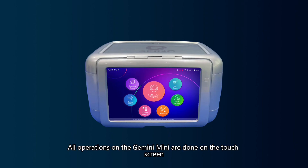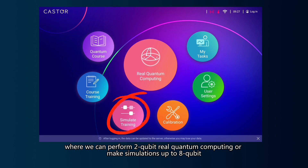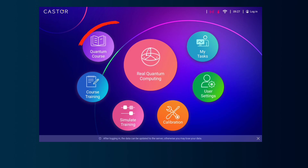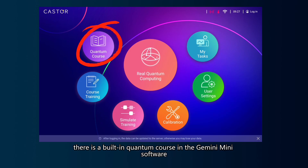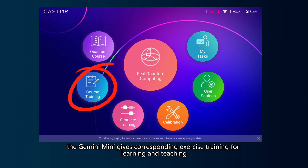All operations on the Gemini Mini are done on the touch screen, where we can perform two-qubit real quantum computing or make simulations up to 8 qubits. In addition, there is a built-in quantum course in the Gemini Mini software, and according to the course, Gemini Mini gives corresponding exercise training for learning and teaching.